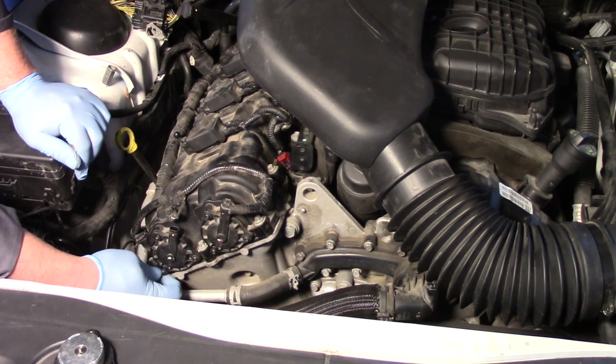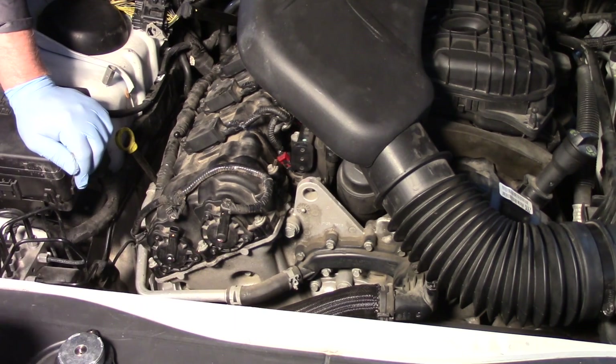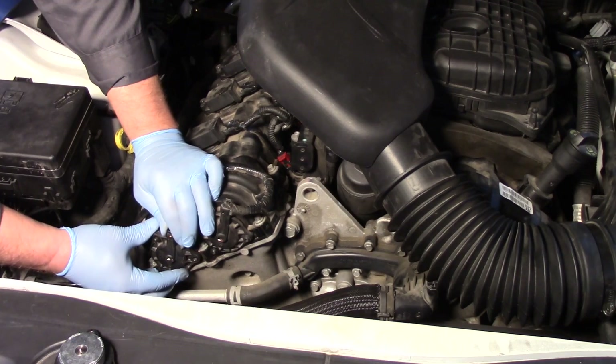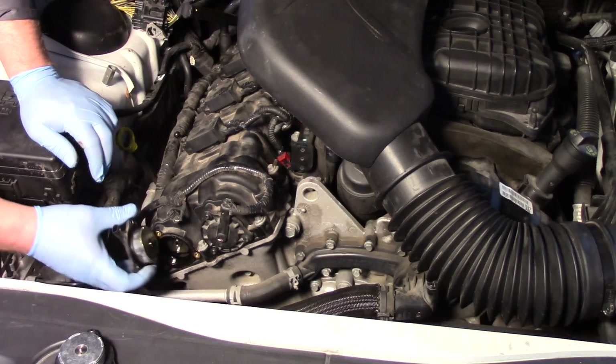Pretty straightforward to access, easy to get at these. Once I get the three bolts out I'm going to rock this back and forth a little bit and gently remove it.